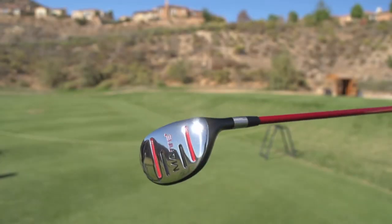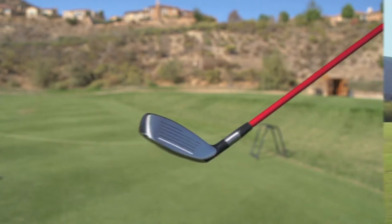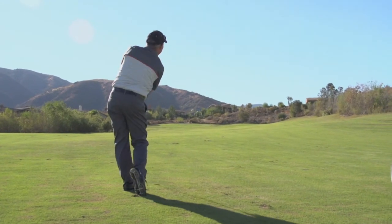I think it's very forgiving and it really flies off the face. The hybrid is going to help you in the rough, even off the tee, out of the fairway. It's got a really wide sole and large face, so it's easy to hit. You can literally hit it anywhere on the face and it still goes.